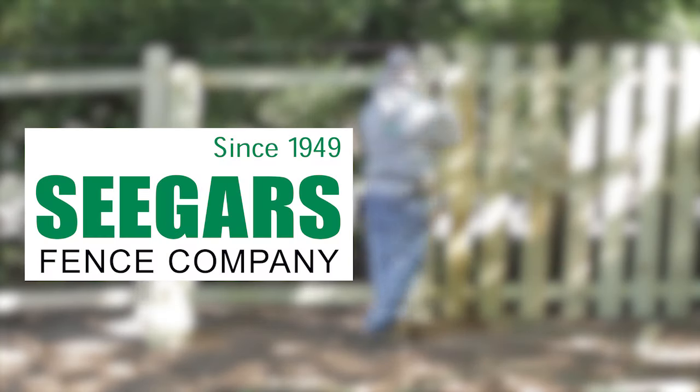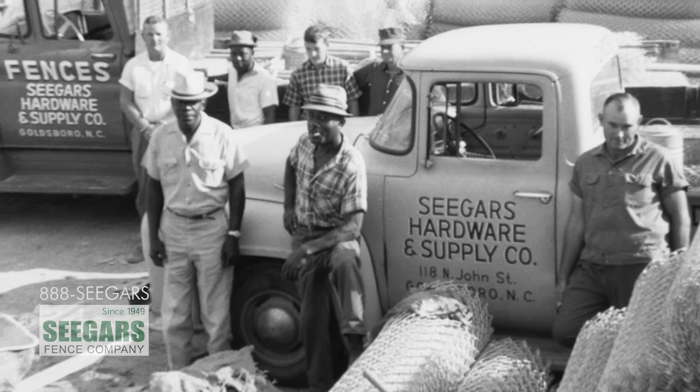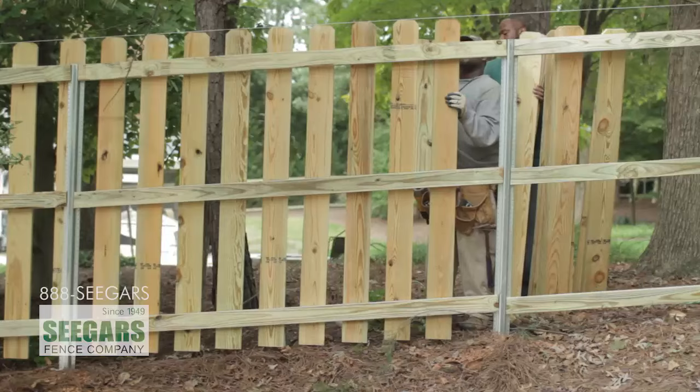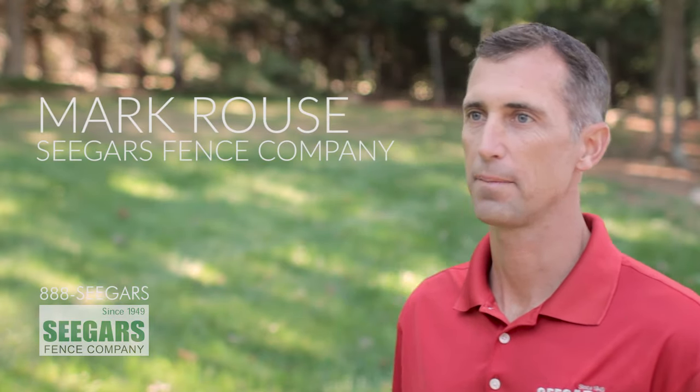Seeger's Fence Company is a locally owned and operated fence company with 15 locations. We were started in Goldsboro, North Carolina in 1949, so we're a little over 66 years old. We're the only name you should know when it comes to fencing in our region. I'm Mark Rouse with Seeger's Fence Company.